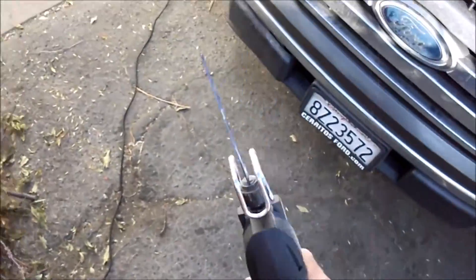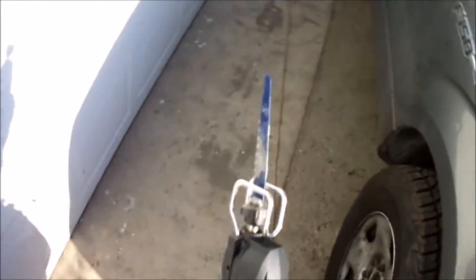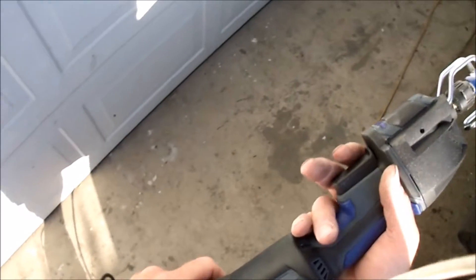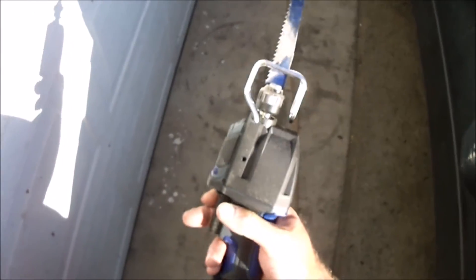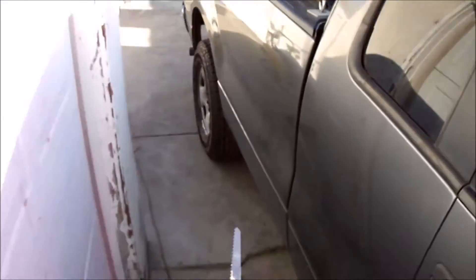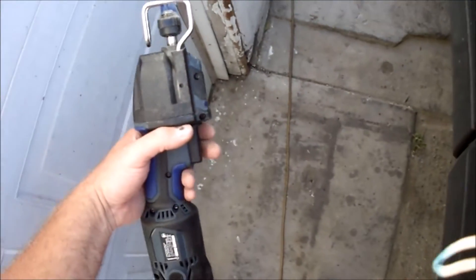The good thing about it is that unlike the air saws, which need an air compressor, this one you can just plug in and still work on cars. You can remove the blade easily — blade change is simple, no Allen screws needed. There's also a light at the front. It's not bad for the price — it was 59, 60 bucks.